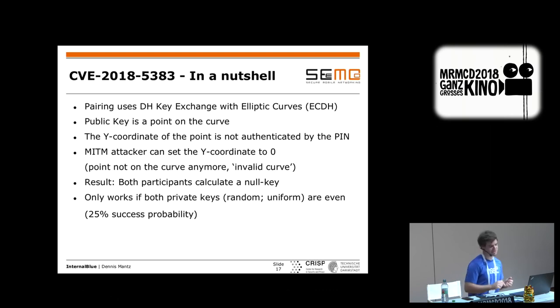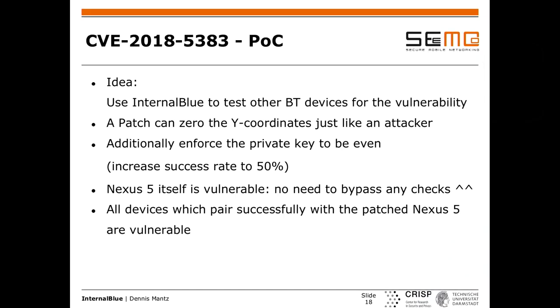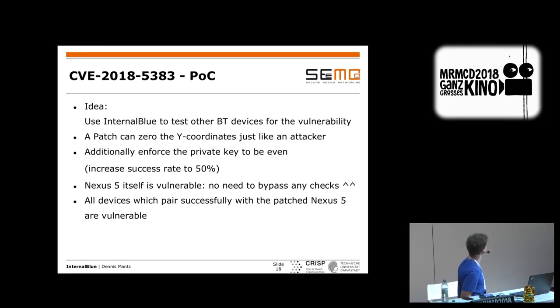I wanted to implement this, but since man-in-the-middle on the physical layer is hard due to frequency hopping, I decided to implement the attacker inside the firmware of my own device to simulate the attack. I added a patch that zeroes out the y coordinate every time a public key is received and every time one is sent — simulating a man-in-the-middle. I also enforce the private key on this device to always be even to increase the success rate. The Nexus 5 was actually vulnerable, so I didn't need to bypass any checks.